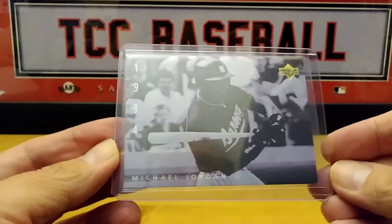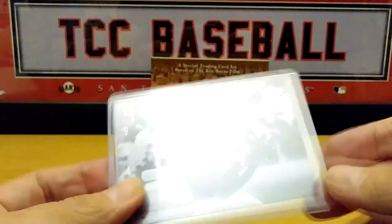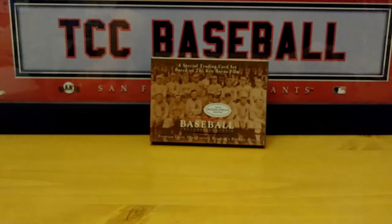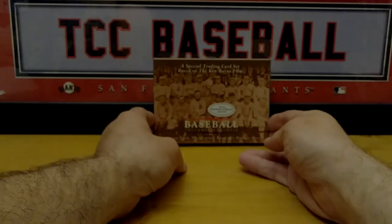BC number two — Michael Jordan. All right, so there you have it. About ten minutes — hope you guys enjoyed this Throwback Thursday, little flashback from the past. This set was from 1994 Upper Deck. You guys can check it out.